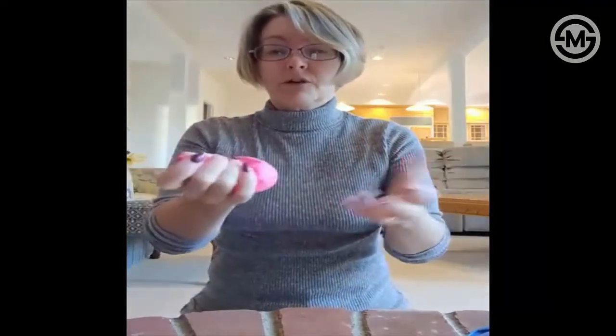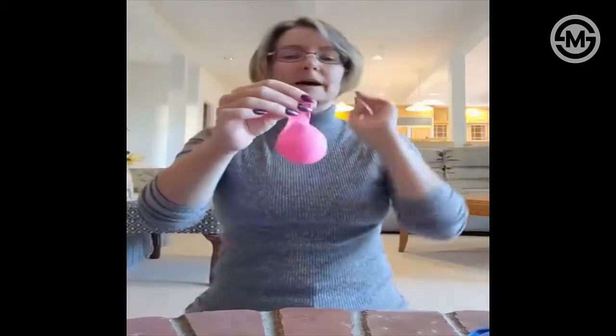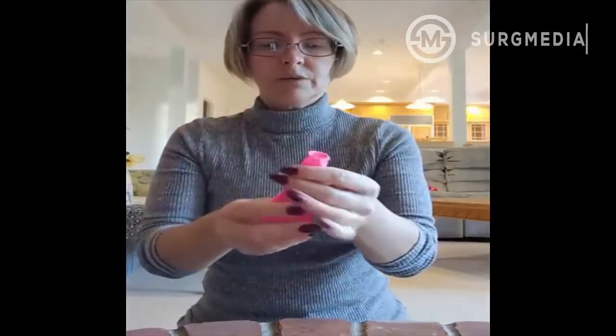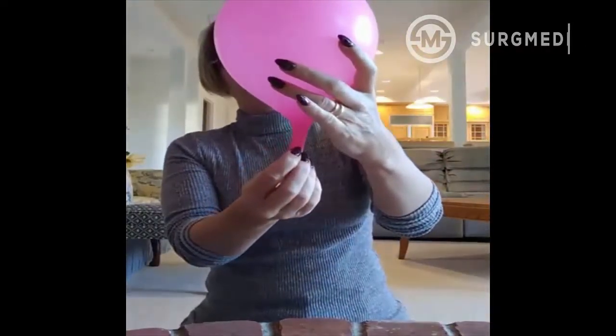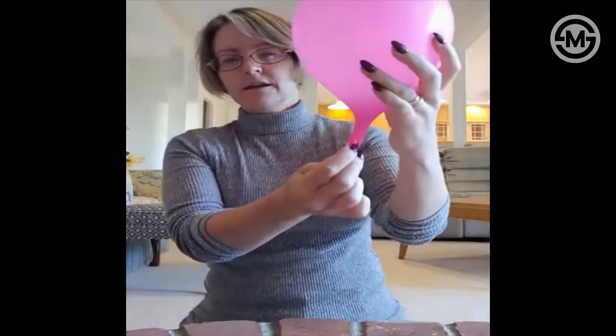I would usually have the class stuff their own balloon — it was always fun. So we've got the ping pong ball in there, and we're going to inflate it about halfway, like that. Then you can let the ping pong ball settle into the neck of the balloon — sometimes giving the neck a little tug really helps — and then let go and it'll stay inflated.